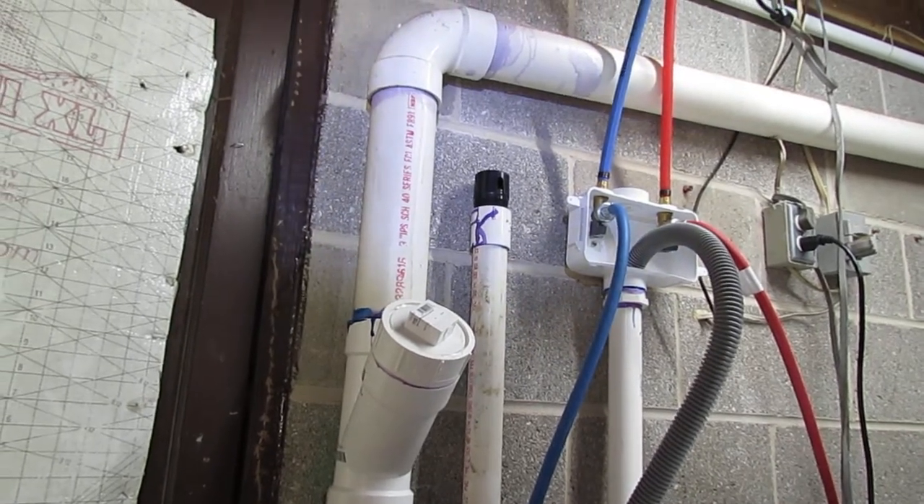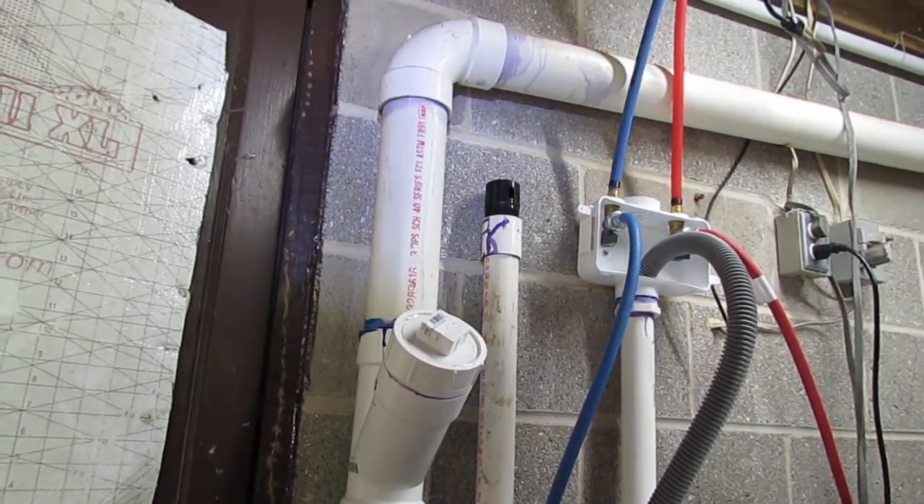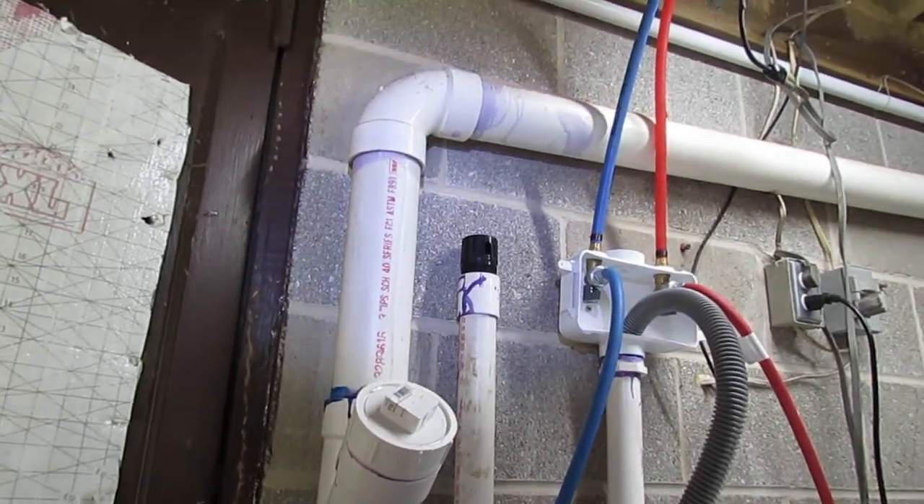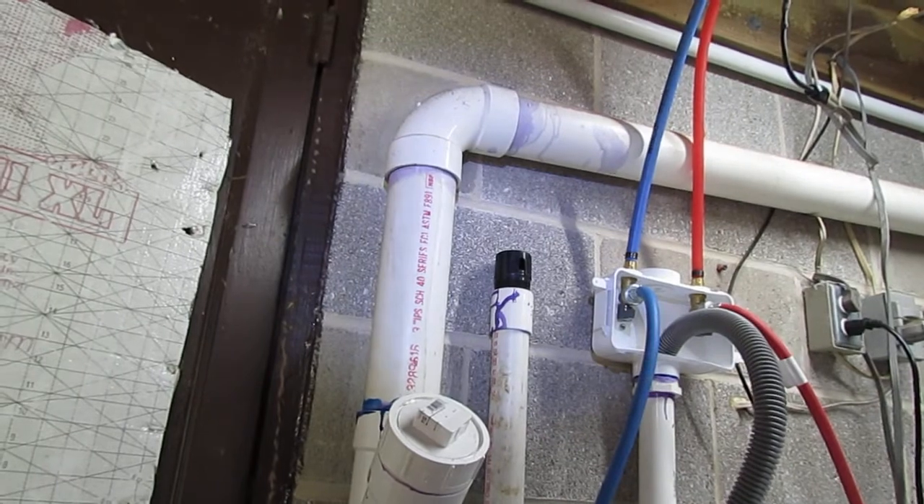If you have a kitchen island and it has a sink in it, there's a possibility it may have one under it. What we're looking at is one from the 80s — I was doing some spring cleaning and found a couple of them.